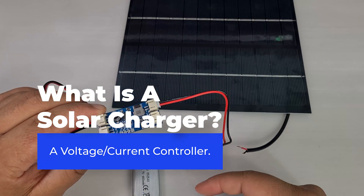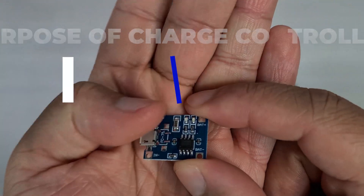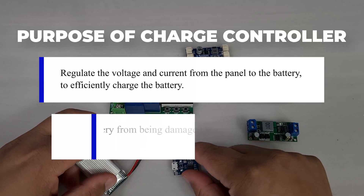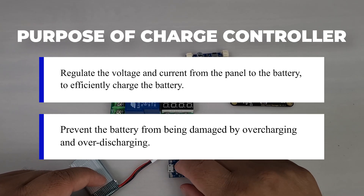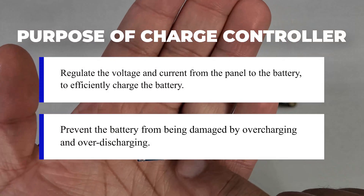A solar charge controller is fundamentally a voltage or current controller. There are two main purposes: the first is to charge the battery, and the second is to keep the electric cells within the battery from overcharging. So the controller directs the voltage and current from the solar panel either to the battery or, for example, to ground.